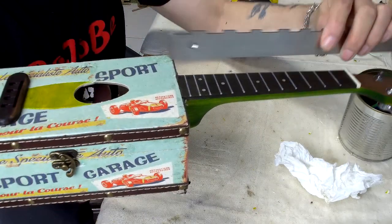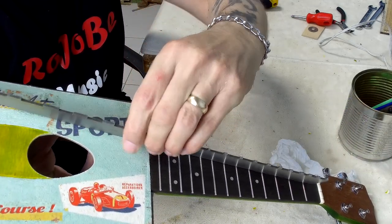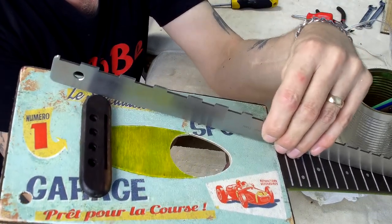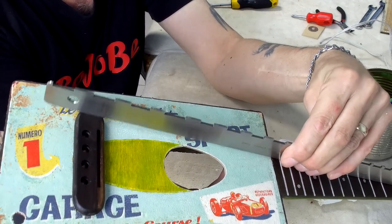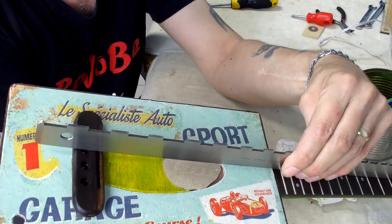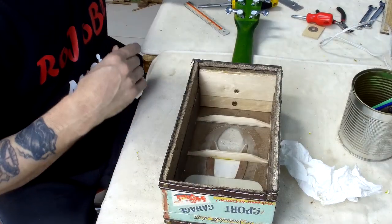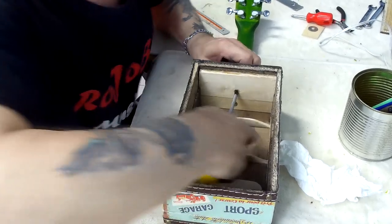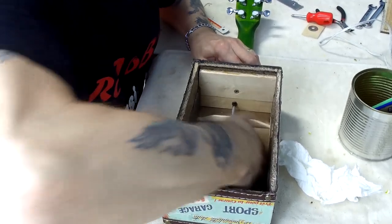Let me just get my straight edge and check the neck break angle before the glue sets up. Putting the straight edge along the fretboard — the end of the straight edge is just about the height of the top of the bridge. It might end up that the saddle is a little bit too high once it's all set up, but that's okay because I can cut the saddle down a bit to lower it. Final tighten on these two screws and that's the neck in.